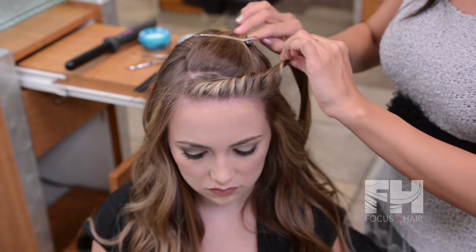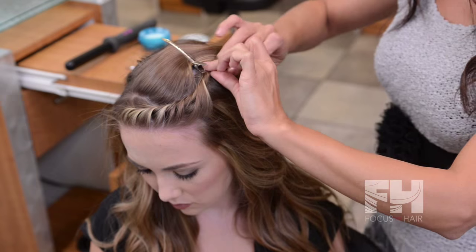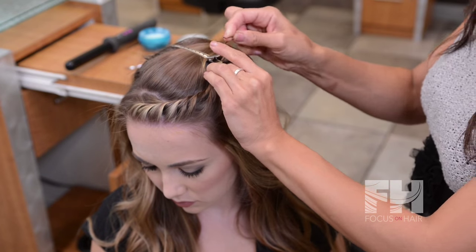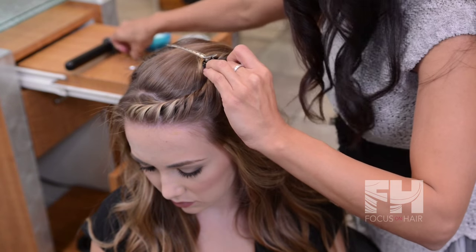Then I'm going to take this section and tuck it underneath this top portion of hair. I'm going to secure it with two bobby pins, criss-crossed so that they are secure on her head.